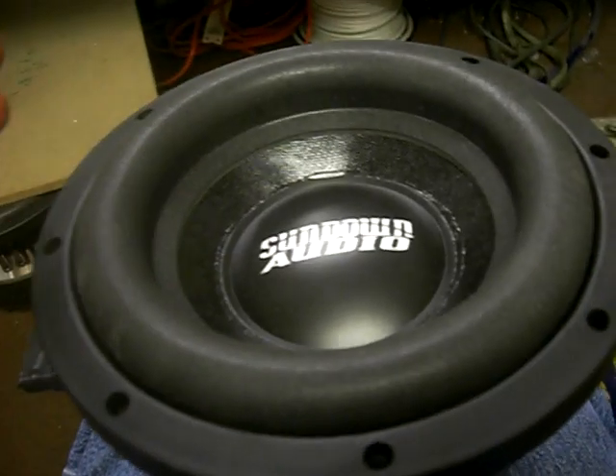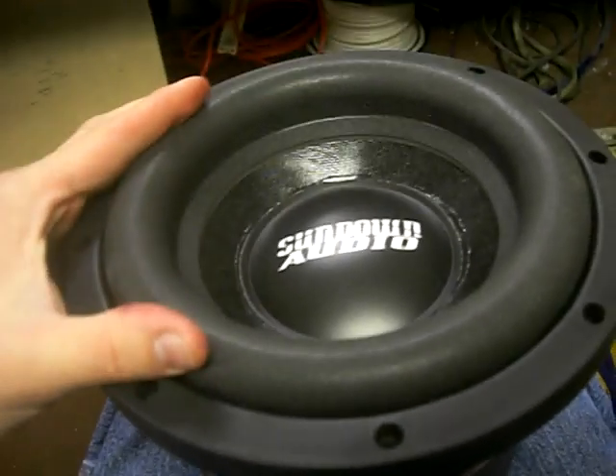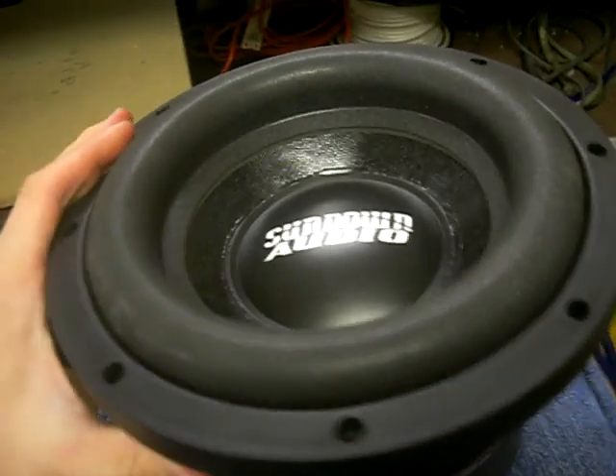As you can see, as opposed to the version 2, we went up to a large foam surround. This is the same foam surround we originally tooled for the SA8, approximately the same size as the one we used in the V2.